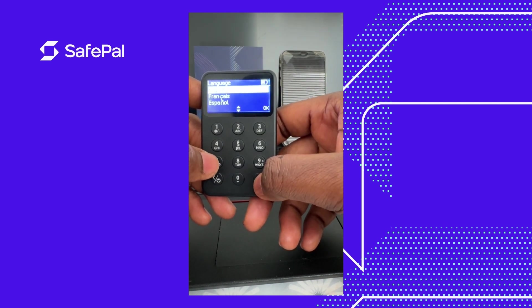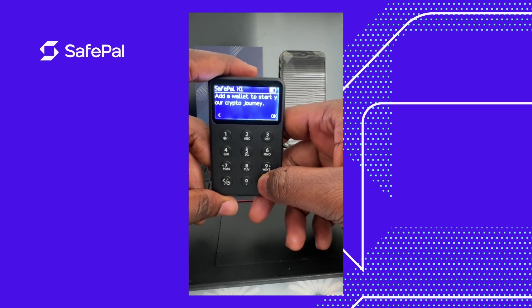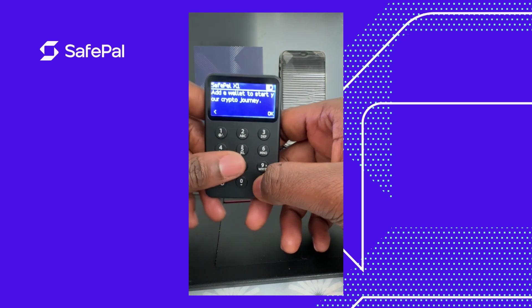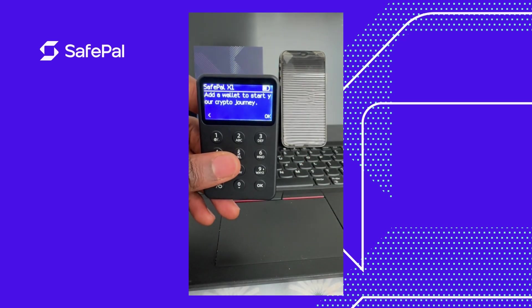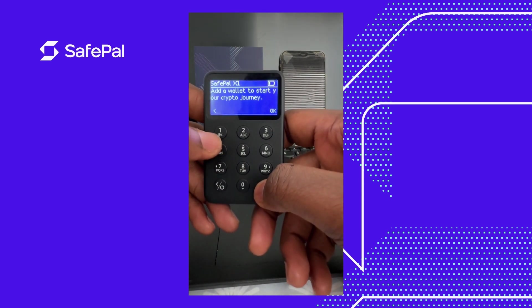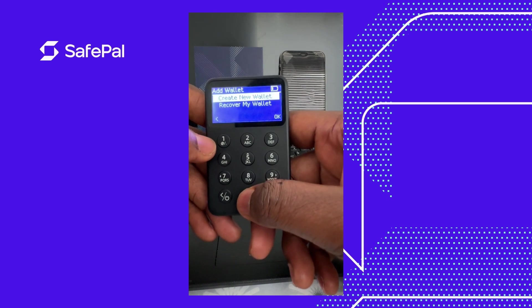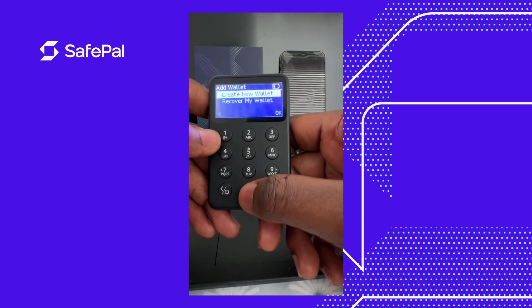Click OK to add a wallet and start your crypto journey. The top right-hand side shows a battery icon telling us the battery percentage remaining. I haven't given it a full charge yet, so I don't know how long it lasts.